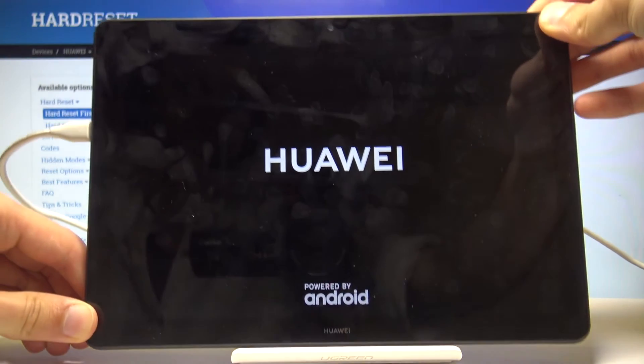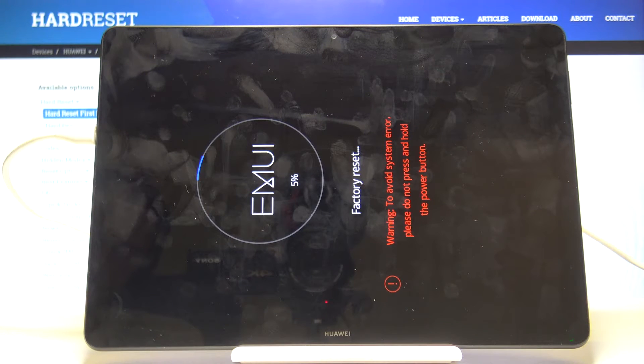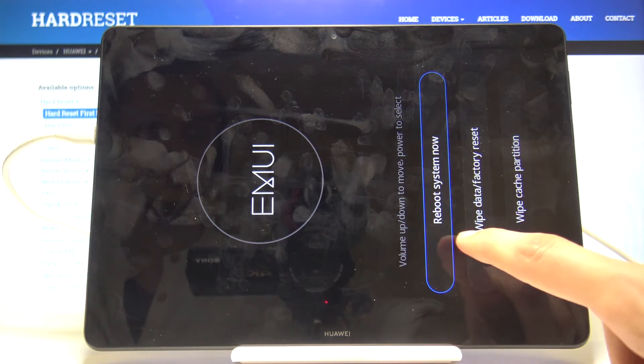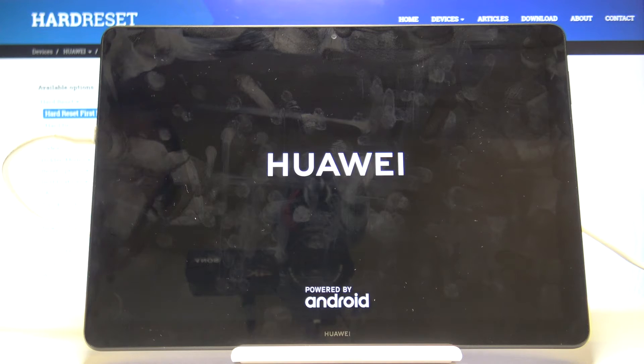I'm just gonna flip it back over. Once it's finished, all you need to do is select reboot system now and let the process continue in the background. I'll be back once it's actually finished and we're greeted by the Android setup screen.